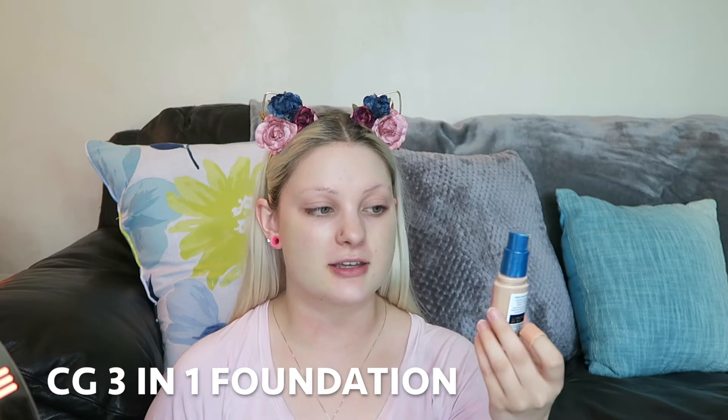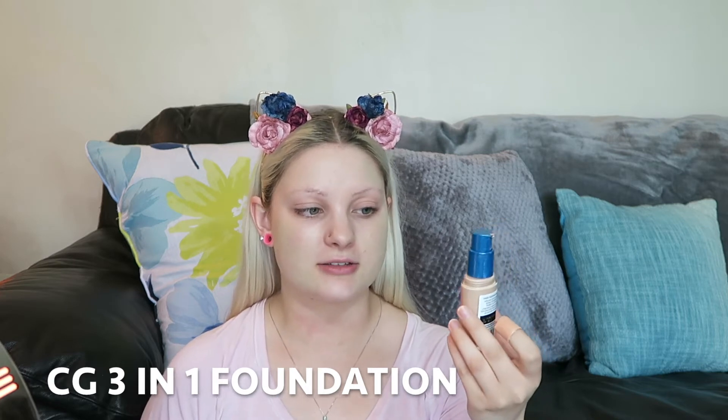I'm going to use two foundations today. The first one I'm starting off with is the CoverGirl Outlast All Day Stay Fabulous Three-in-One, and I'm in the color 910 Classic Ivory. So I'm going to start with putting this all over my face.